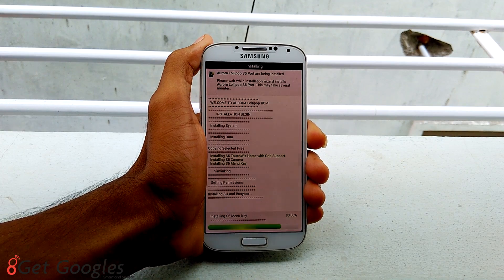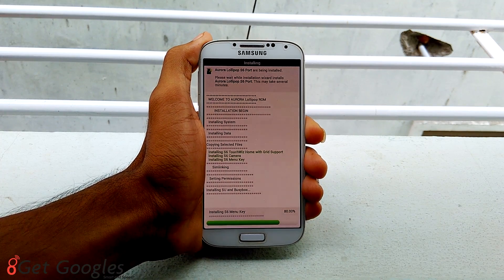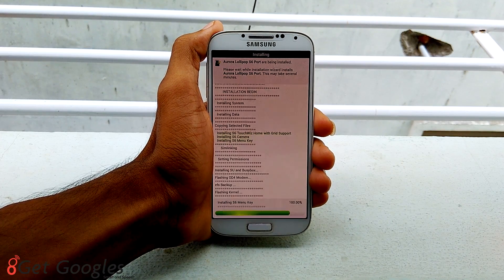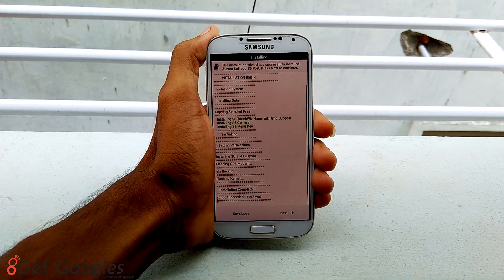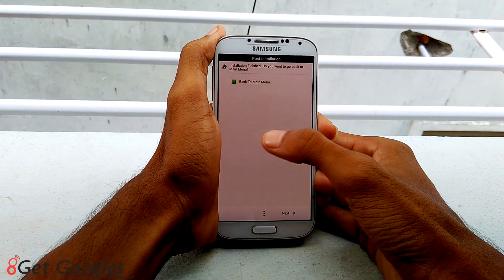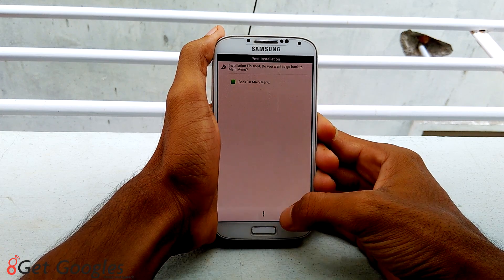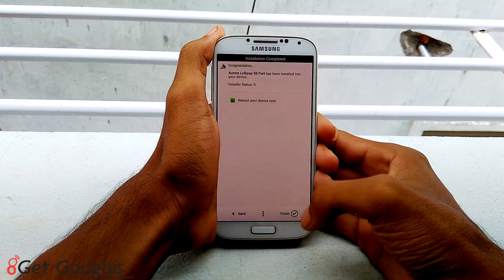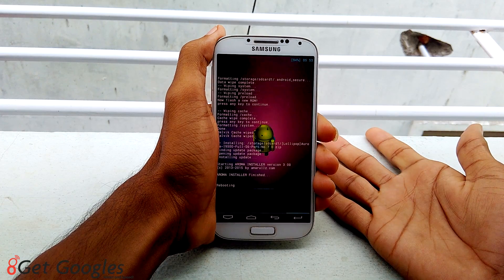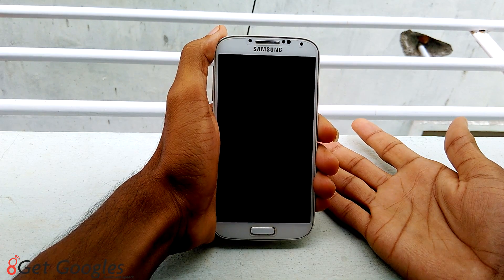It's almost done — 80% completed. Now tap on next. Keep it on next, and I would like to finish. The installation has been completed now. Your device will reboot.